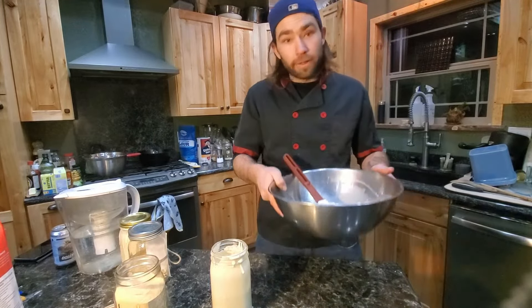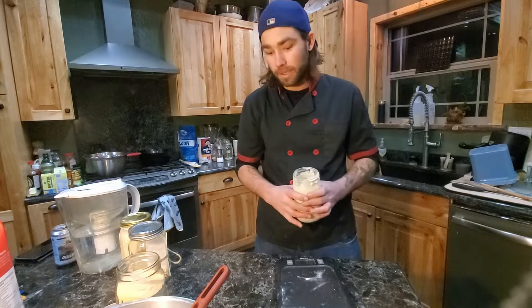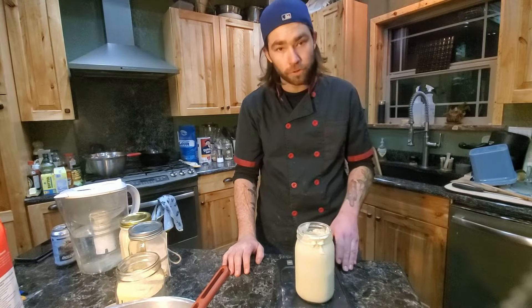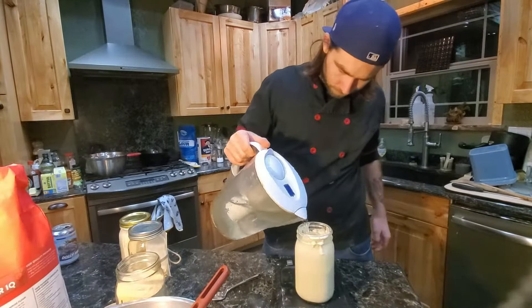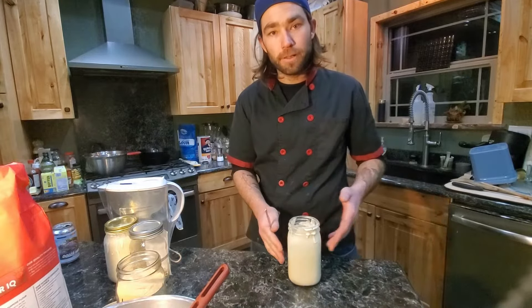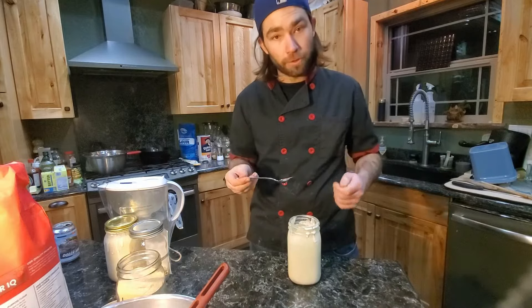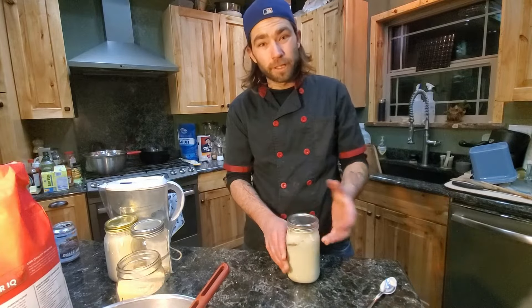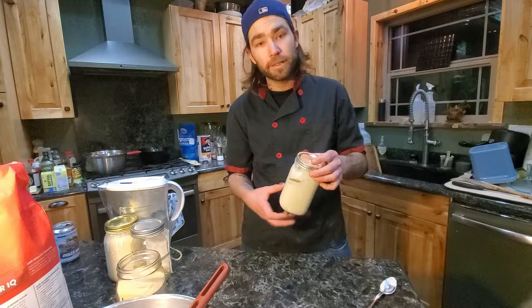While that happens, one thing I failed to mention last time: after we take from our starter, we need to refeed it. So I'm going to feed it our basic 50 grams of flour and 50 grams of lukewarm water. It doesn't have to be exactly 50 — if it's 52, 55, or 48, the only thing that matters is that it's equal parts. Once you've got both in, mix it up. From here, we want to lightly put our lid back on.